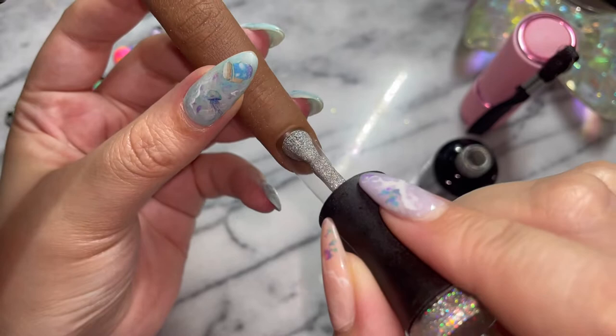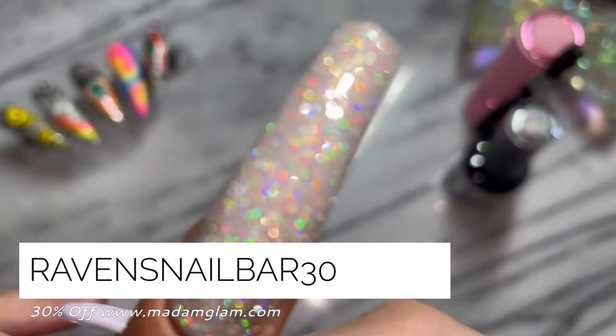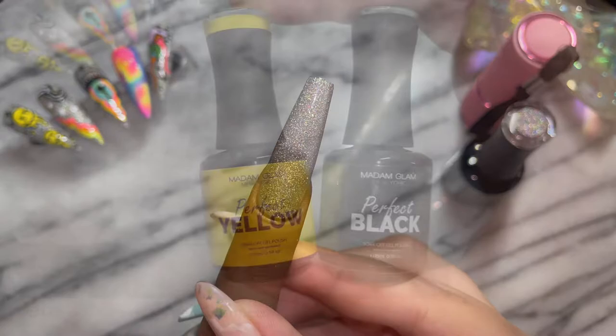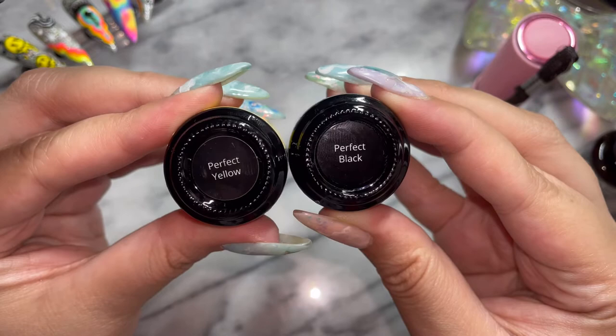This was too delicious for me to keep to myself. So even though we did that entire set using Madam Glam products on the live, I wanted to do a quick Nailed It video and show you how I did the acid smileys. Going in with the gorgeous silver magic that I got from Madam Glam — I'm absolutely obsessed with that color. We do the base coat and then we're going to go in with the perfect yellow and perfect black to create our smileys!